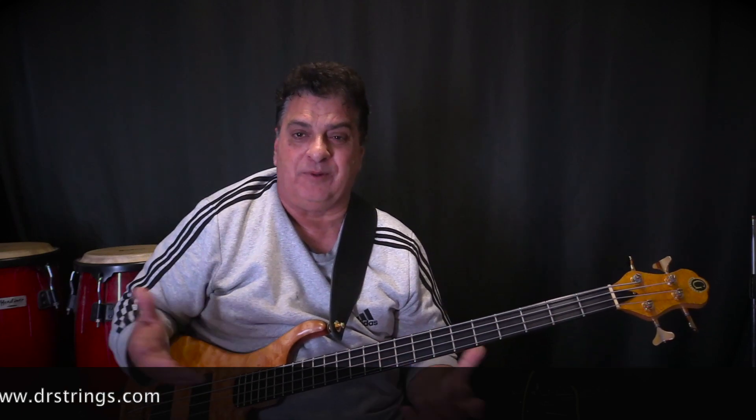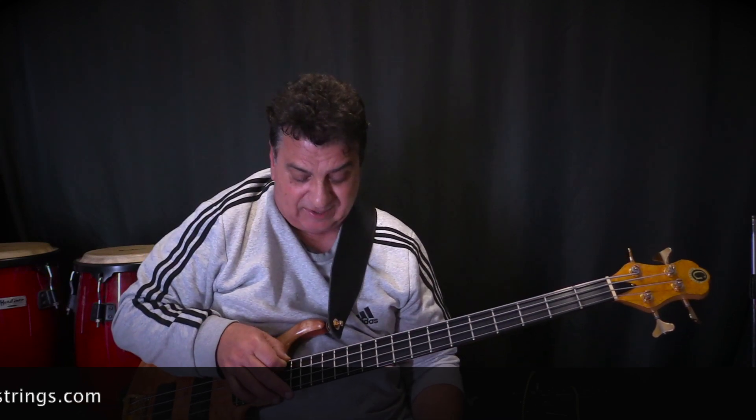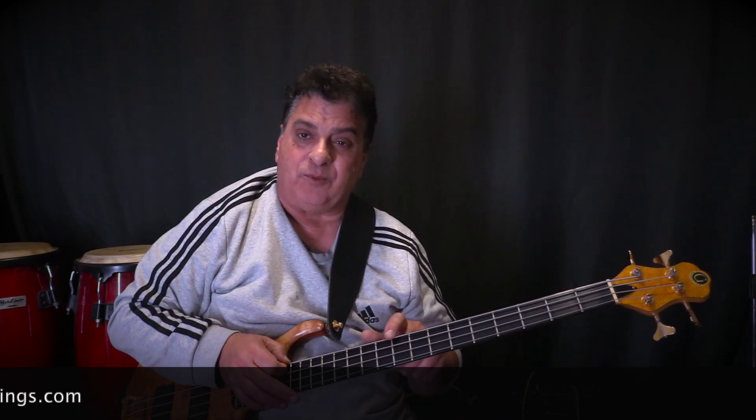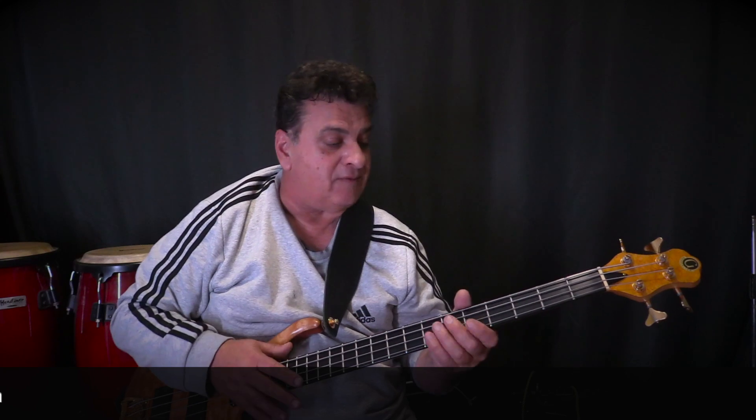They are very easy on your hands and very easy on your frets. I think the outside winding is very slightly compression wound — for a stainless steel string they feel very smooth compared to a lot of others. So let's have a listen to some of the sounds you can get, starting with some finger style.